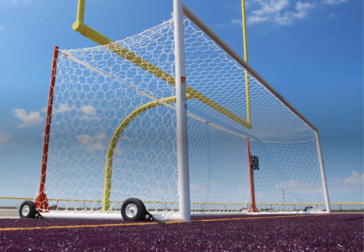With traditional back post designs, ground sleeves are needed for the post. Reduce the amount of holes in your next facility by specifying U90 Portable World Cup goals.